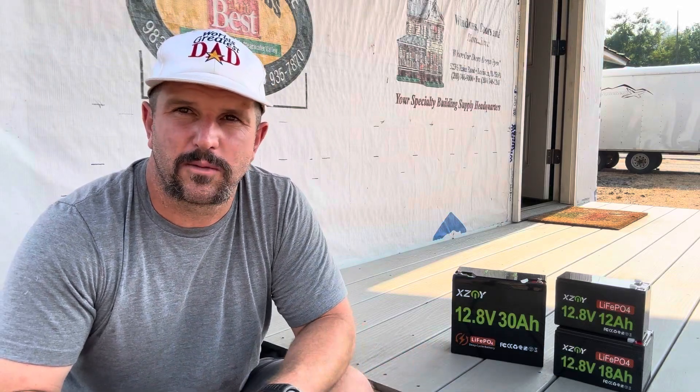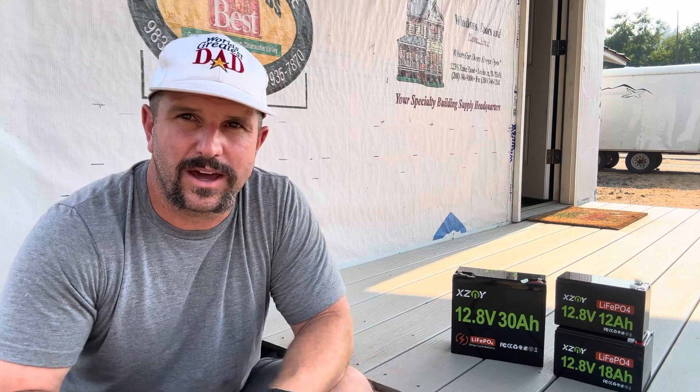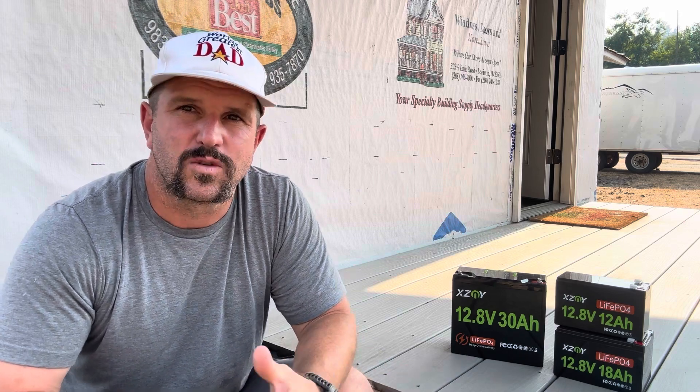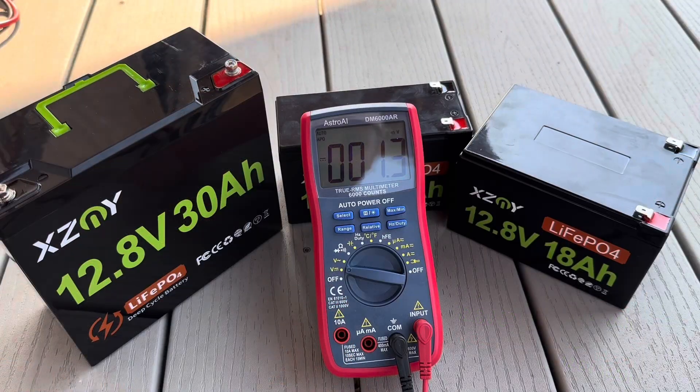There are two reasons why I was excited to pick up these batteries. Number one, we go camping a ton in the summer and I like to set up lighting systems as well as run some small electronics that require power. Number two, we're at a rental project right now where we've completely gutted the power, so I'm going to use these batteries to run some shop lights so I can work inside even when it's dark.